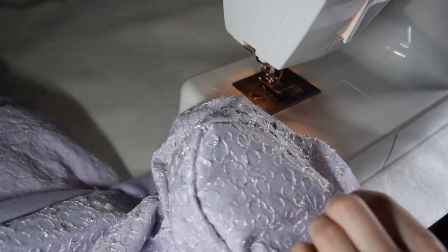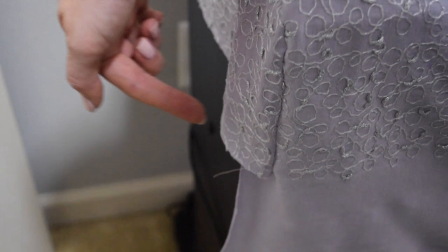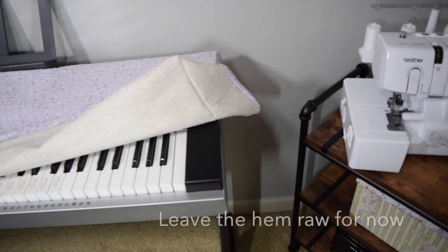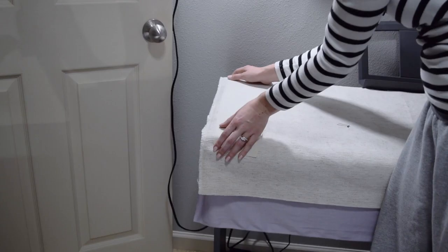And now you have nice rounded corners. If you wanted to make a single sided piano cover, you could just finish off by hemming the rest of your raw edges and you would be done. But if you want to go on to make it reversible, then follow along with the next steps. Now it's time to repeat steps 1 through 6 in your other fabric.